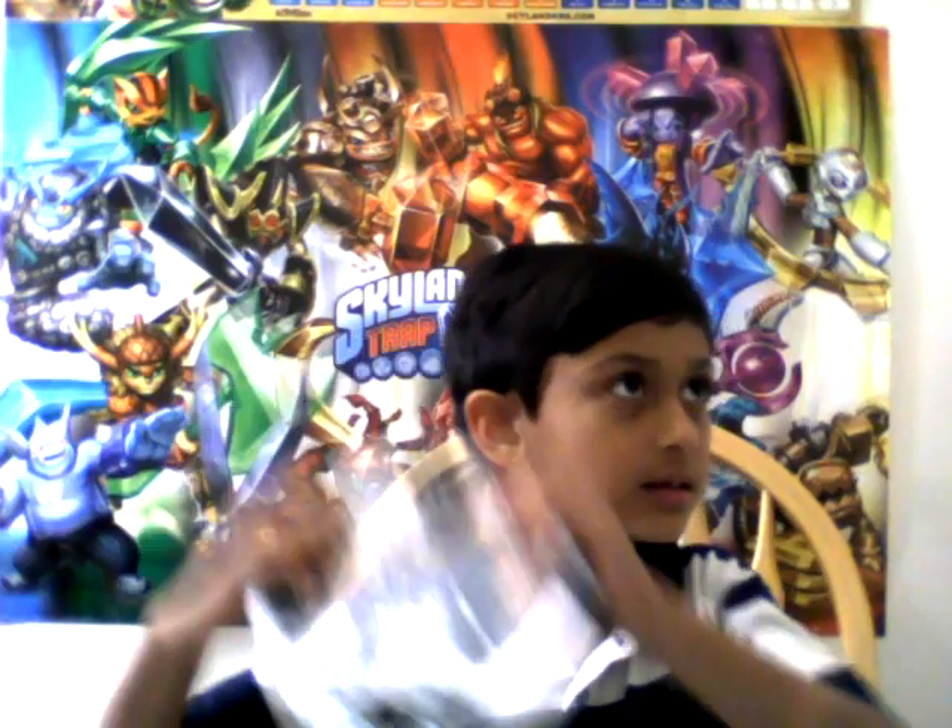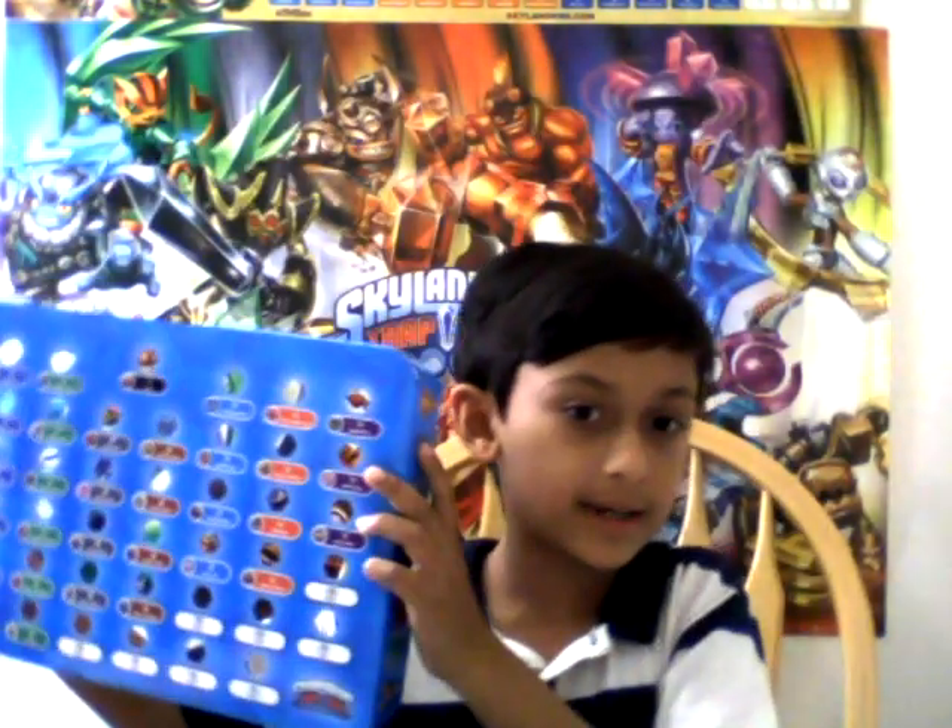Let's open it up. Let's see what's included. Skylander Trap Team video game, portal, trap collection tray.